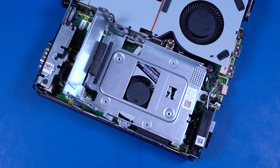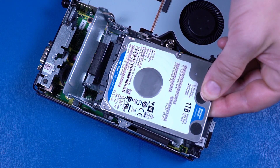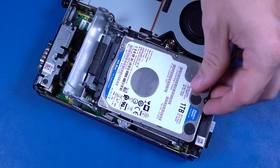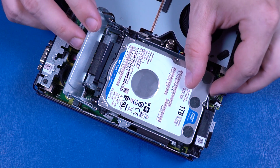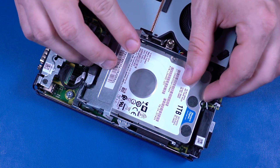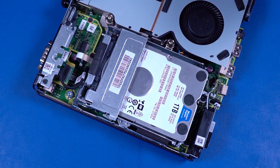Replacement: If you are replacing the storage drive, the mounting screws will need to be removed from the old storage drive and attached to the new storage drive. Align the mounting screws on the storage drive with the slots in the storage drive cage and lower the drive into position. Press the storage drive cage lever down while sliding the storage drive toward the connector until fully seated and the cage lever is closed.